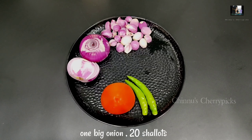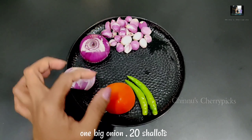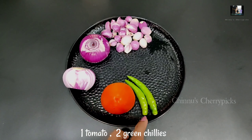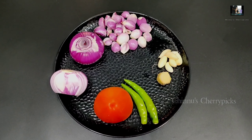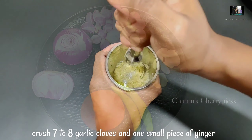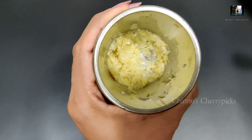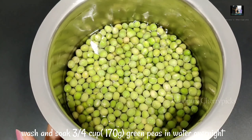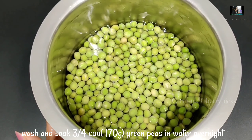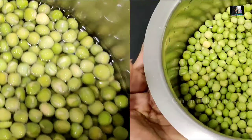We are getting grain presented with the chairs. I will change the plates in this dish. I need to put green peas in the cup. I will use green peas for 180 grams.